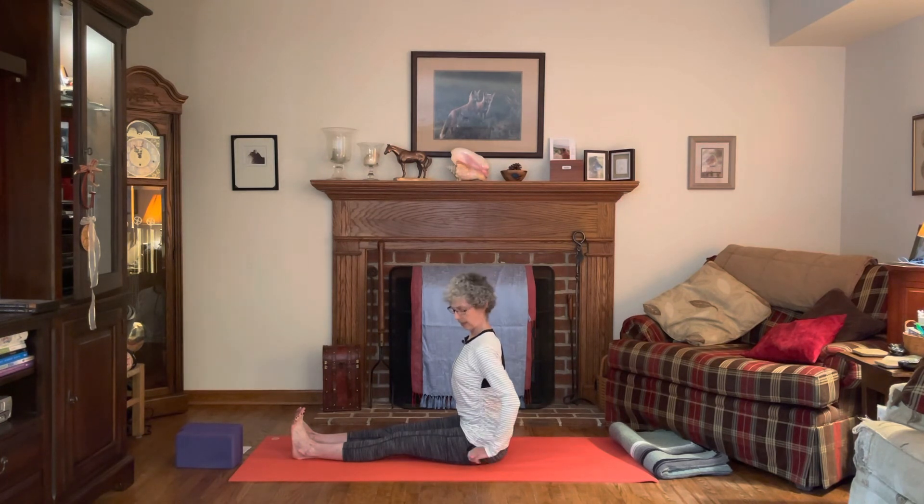Once again, bring the hands back, palms to the mat. Press into the palms, draw the shoulders back. Inhale and exhale. Then float the arms all the way up and overhead.